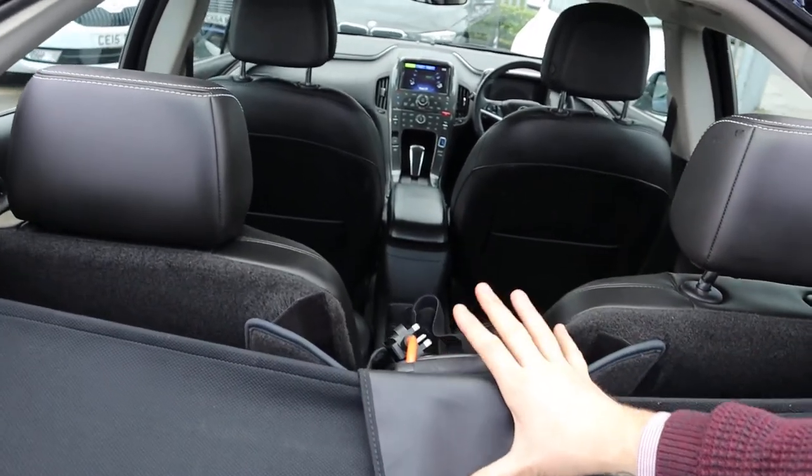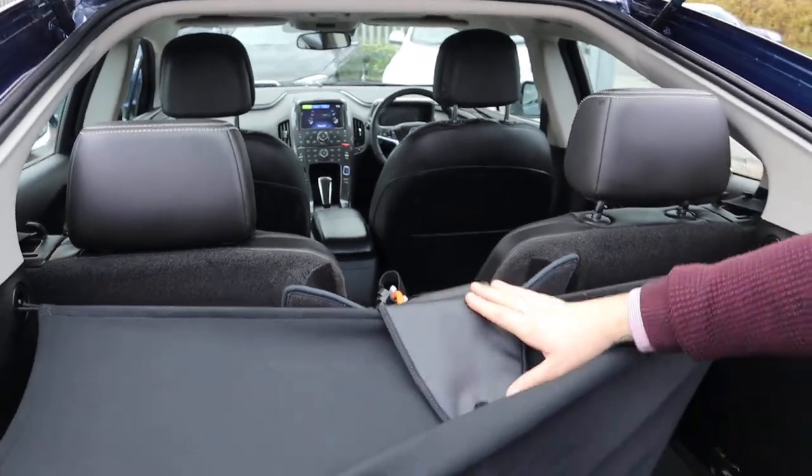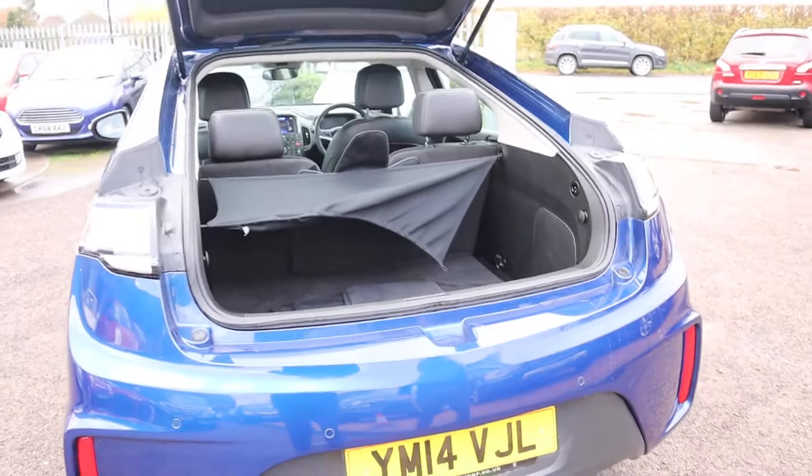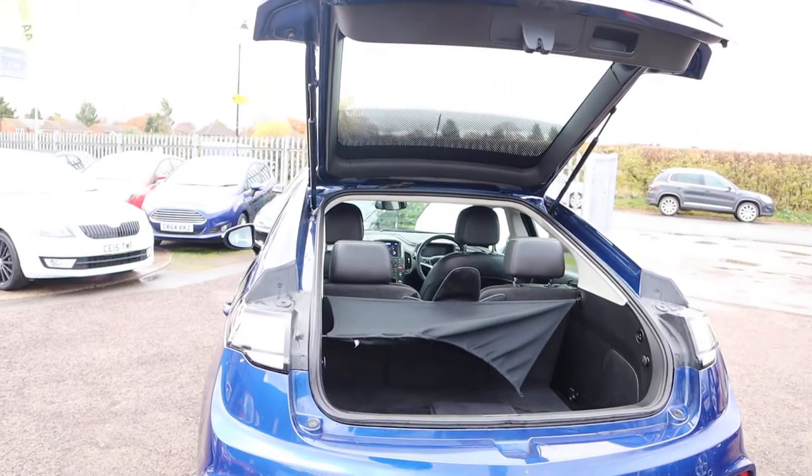These rear two can be folded forwards. And this here, which you'll see at a better angle when we go in, is the charging pack for it. But as you can see with the boot open, there is plenty of space on there.